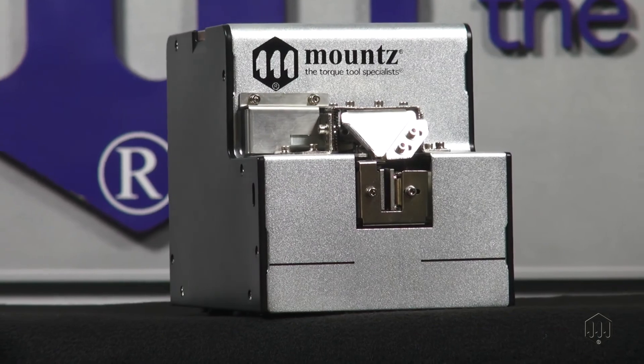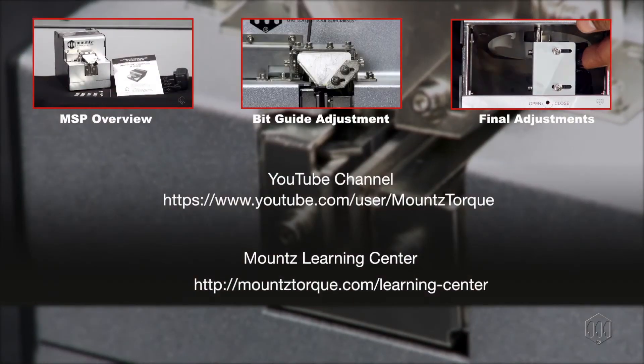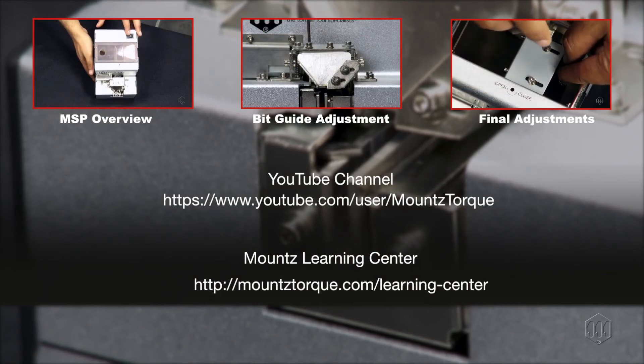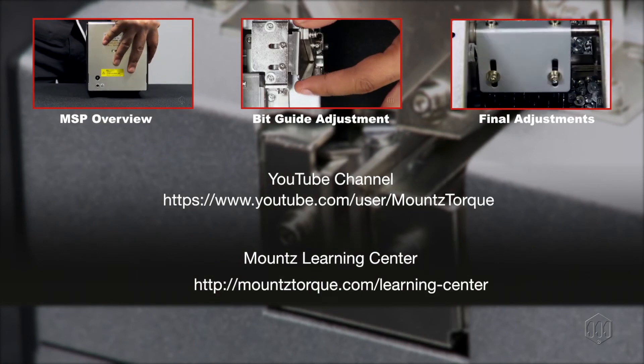Your MSP Screw Presenter is almost ready for use. Make sure to view videos on how to adjust the bit guide and other settings on your MSP Screw Presenter before you start your production. Check our YouTube channel for these and other videos, or visit our Learning Center.